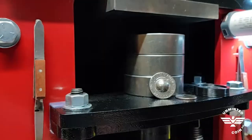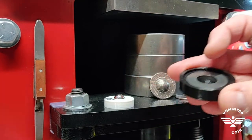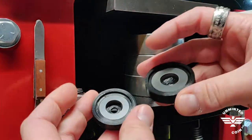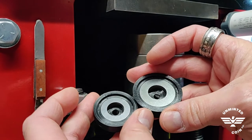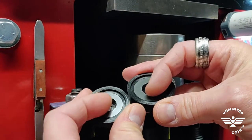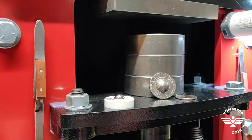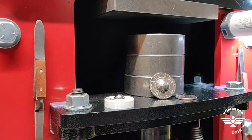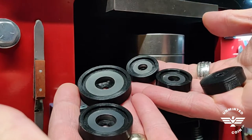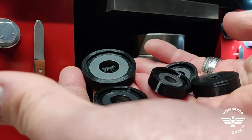To alleviate some of those issues, these new doming pucks have steel inserts that match the size of the coins, and the openings in the center are already sized to what you need for the ball bearing for that particular coin. There are five sizes available: penny, nickel, dime, quarter, and half dollar, to match all the cowboy hat sets.